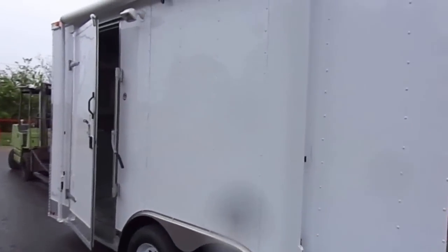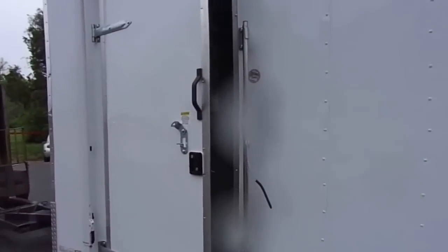On this side we have a 10 foot awning. This is the driver side. As we enter the driver side, we have a 36 inch entry door.